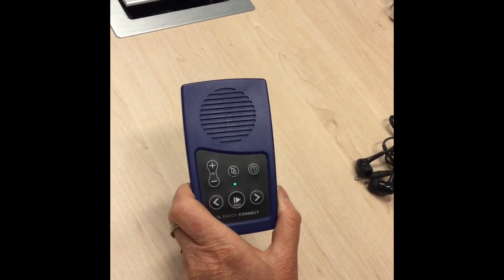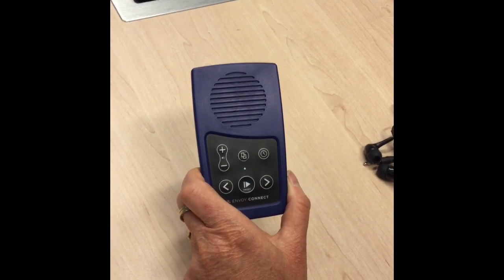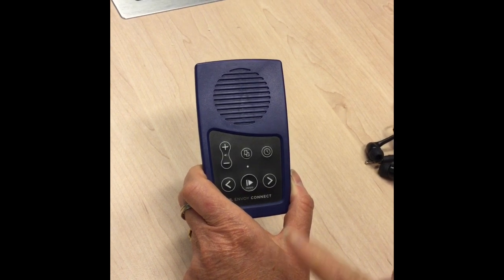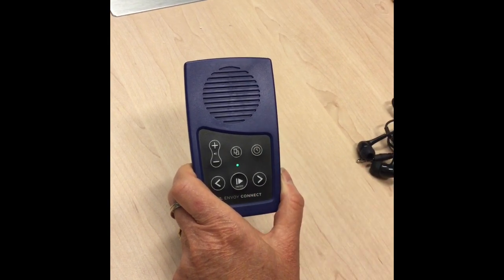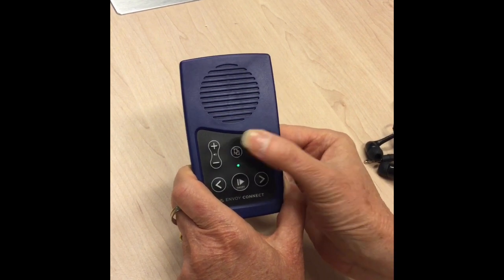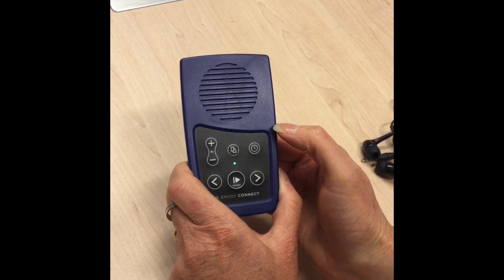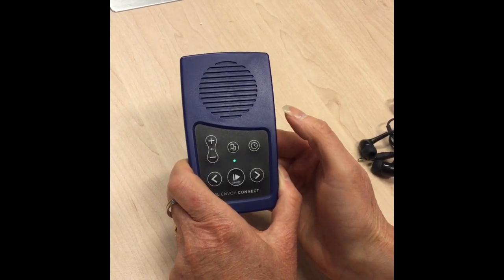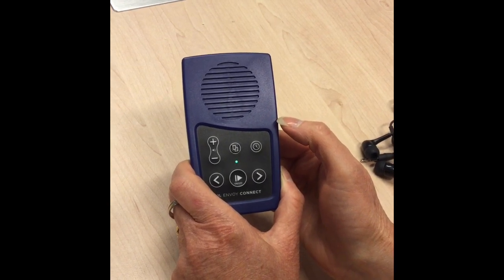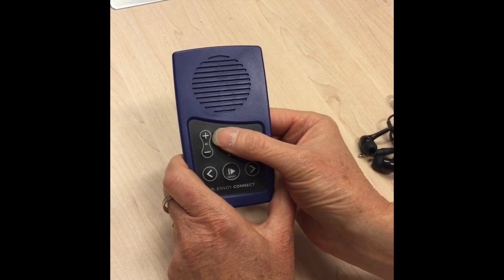Now that we've turned the player on, listened a little to a book and stopped it, let's choose a different book. Go to the button directly above the play button and push it once. It reads: 'Hijabi Girl by Hazel Edwards and Ersker Alken, narrated by Hazel Edwards.' We've just been listening to that book, so press it again for the next book on the list.